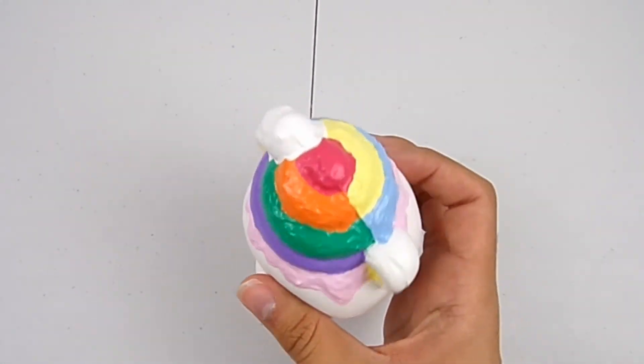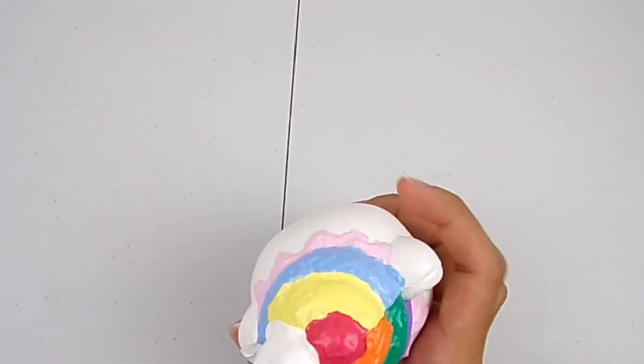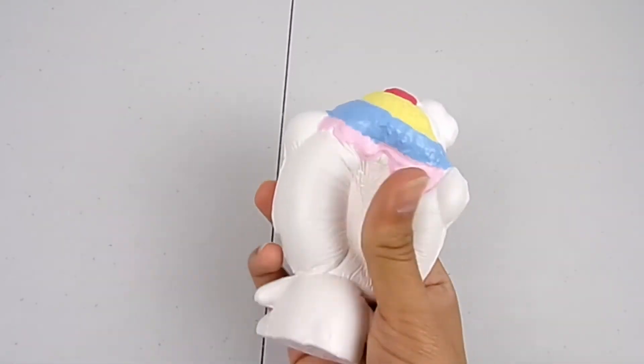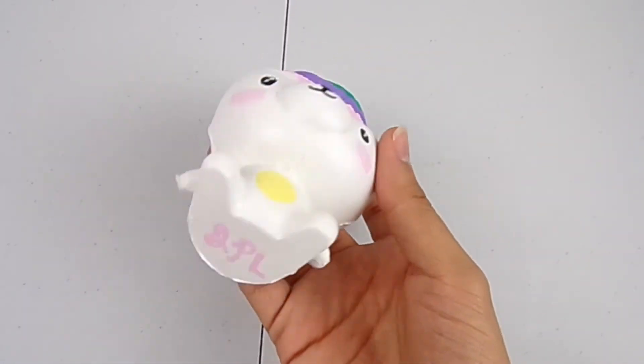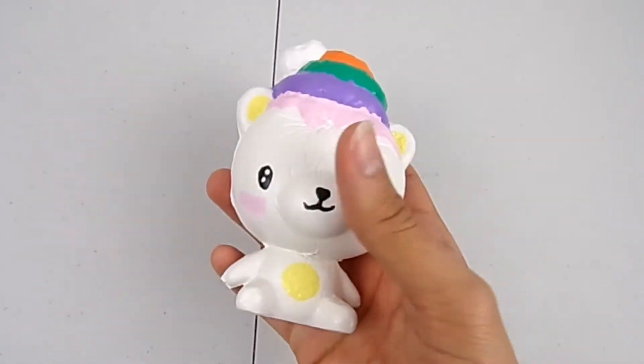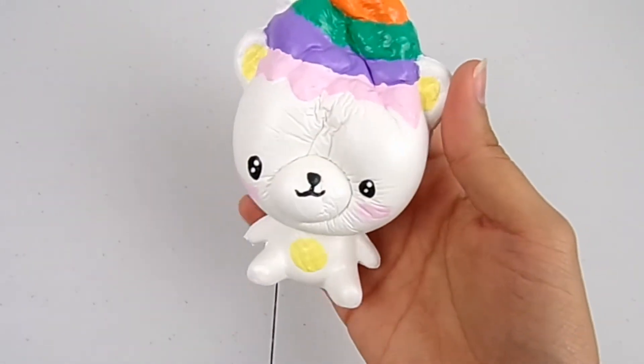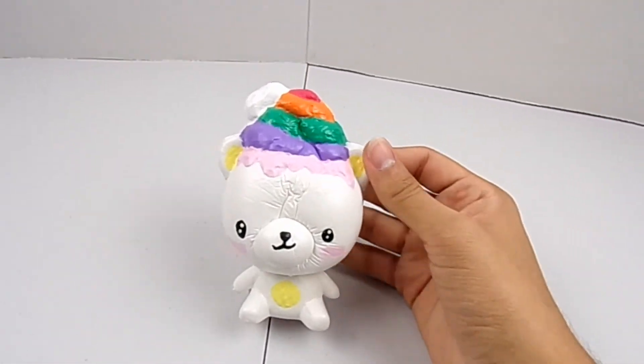Although it didn't change much from the original, I'm very happy with it. In general I really like the yummy bear designs — I think they're really cute and they have lots of possibilities. I signed my initials on the bottom of the squishy as well.